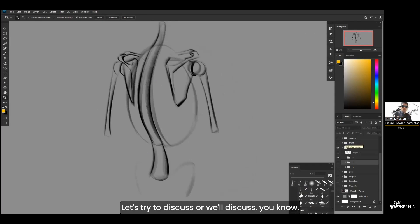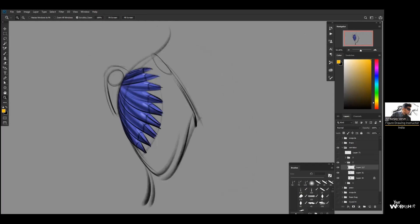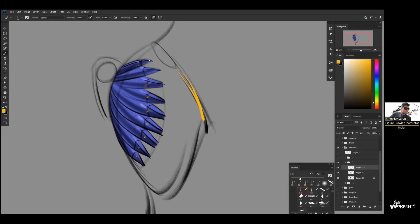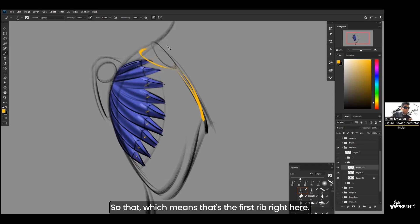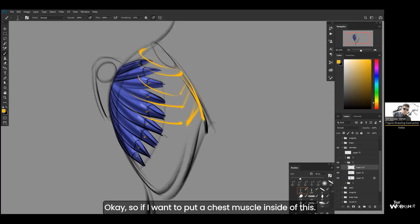We'll discuss the relationship between the chest muscle and the serratus muscle. There are nine of these serratus muscles — one, two, three, four, five, six, seven, eight, nine. The chest ends at the fifth rib. Starting from the top, the first rib is at the top, and it goes down: first, second, third — that's the costal cartilage — fourth, and fifth. The fifth rib is where the chest muscle ends.